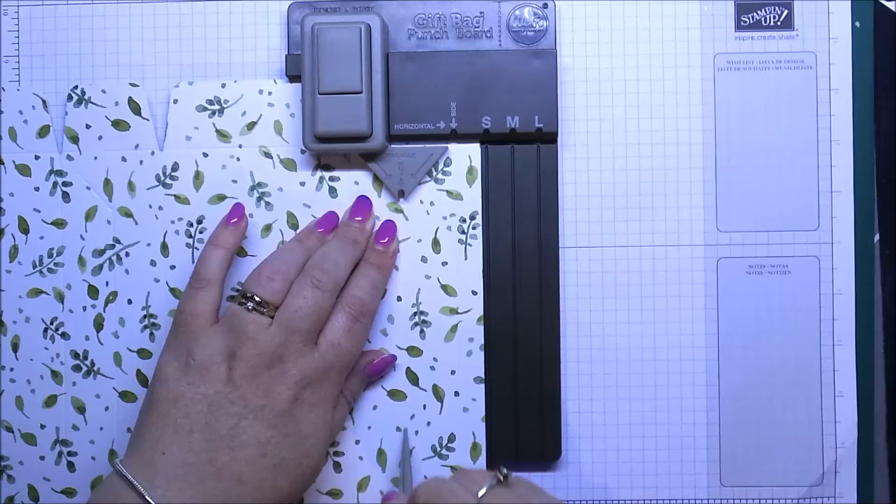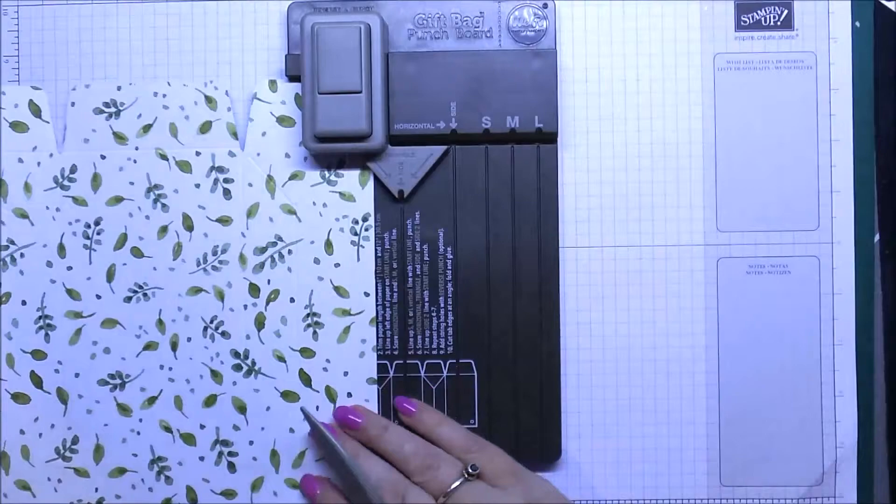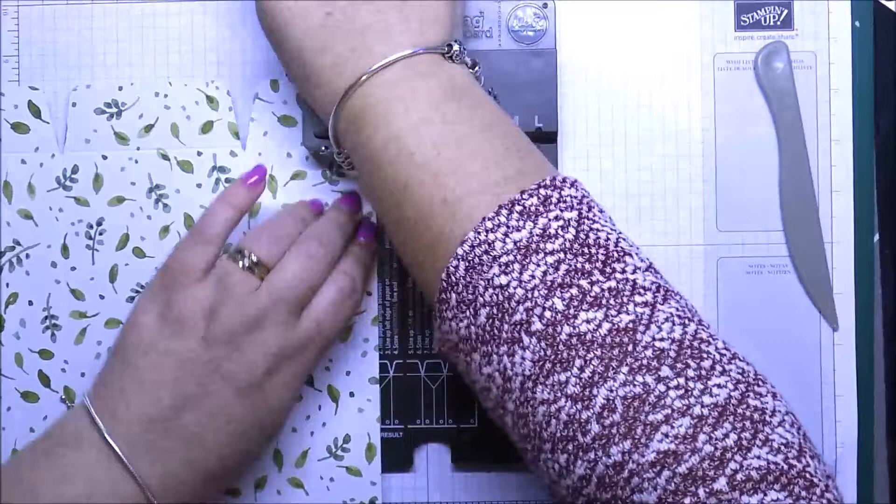Move this along just to that last side line to punch for the left side of the flap. That turns out like so.